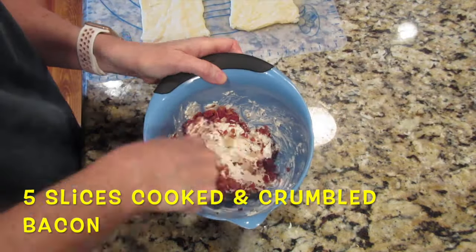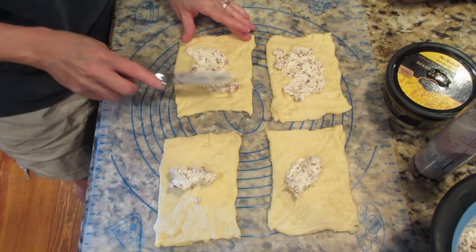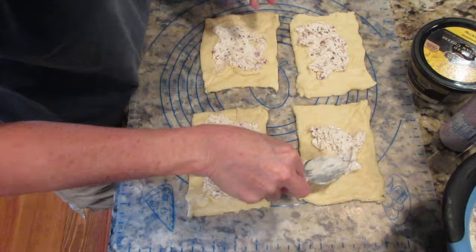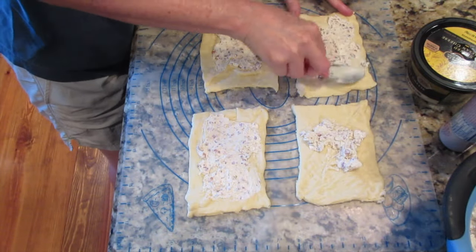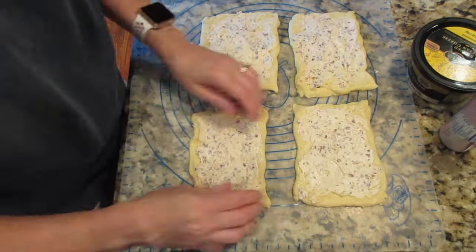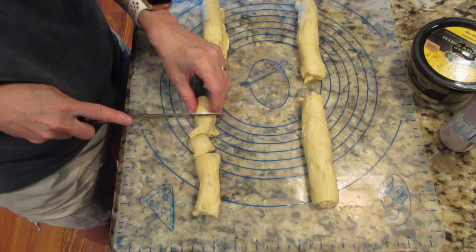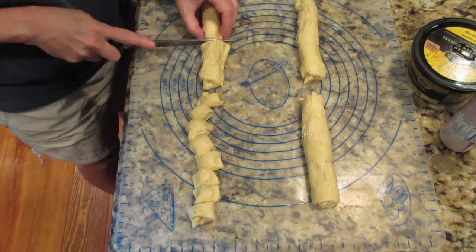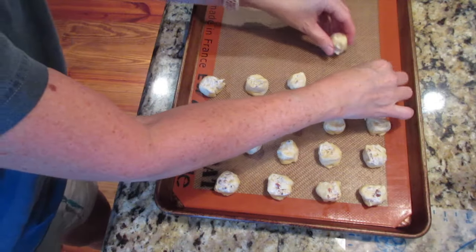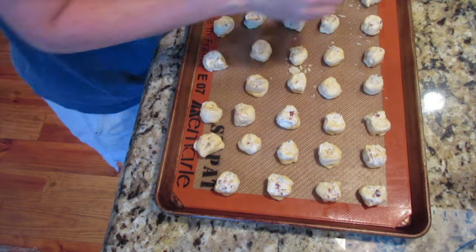After combining the cream cheese and onion, add five slices of cooked, crumbled bacon or an equivalent amount of bacon bits. Spread the mixture on each of the four dough rectangles — I found the back of a spoon works better than a knife. Go out to the edges. Roll each into a small log from the long end, then cut into very small bite-sized pinwheels. Place on a baking sheet close together since they don't spread much — I use a Silpat.